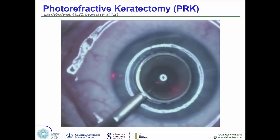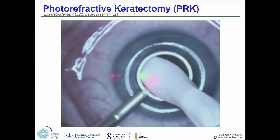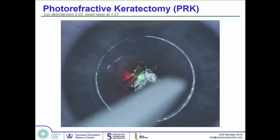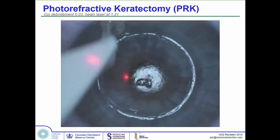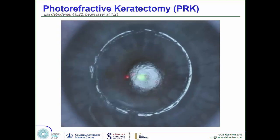When we do PRK, we have a whole protocol for controlling pain. Here's the procedure on video: there's the well, and we soak up the alcohol. See how loose that epithelium is already? Then we very gently wipe the epithelium off with a sponge because all the hemidesmosomes have been broken. Look how specular that surface is — that's Bowman's, a very smooth specular surface. Here I'm using a blunt spatula to open up a small area that isn't quite separated.